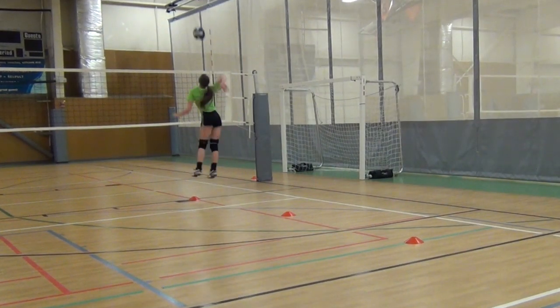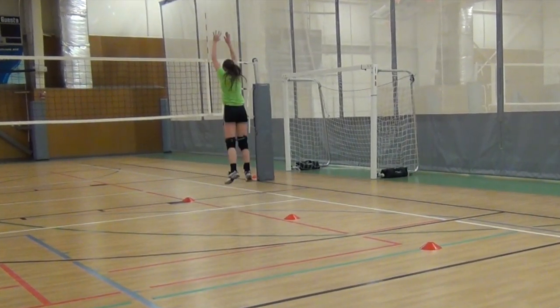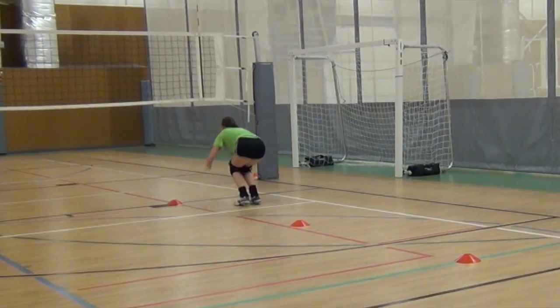The keys to a great volleyball jump serve is to work on increasing your vertical, the ability to control your body while you're in the air, and to apply great force to the ball and maintain accuracy.